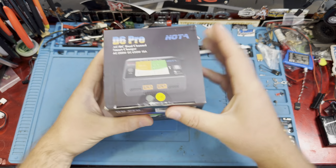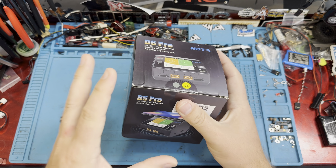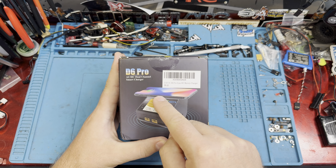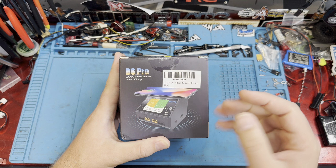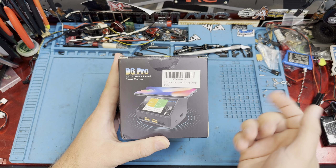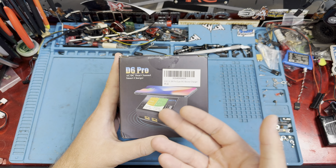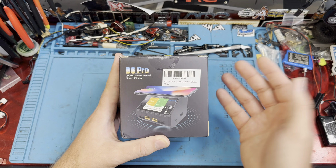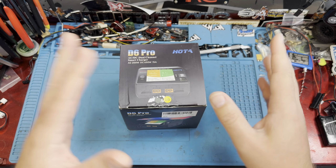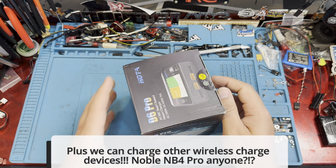So we were on Amazon and we snagged up this guy — this is the Hota D6 Pro. One of the things that drew me to this is it lets you charge your phone on top of the charger. Now I know it seems maybe a little gimmicky, but honestly we always have our phone sitting right next to us where we're charging, so I might as well just throw my phone on the charger while it's charging.